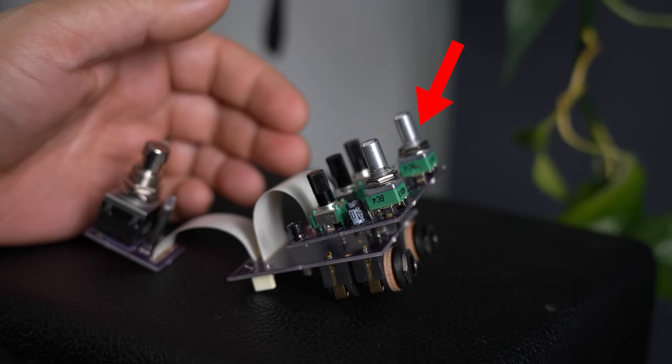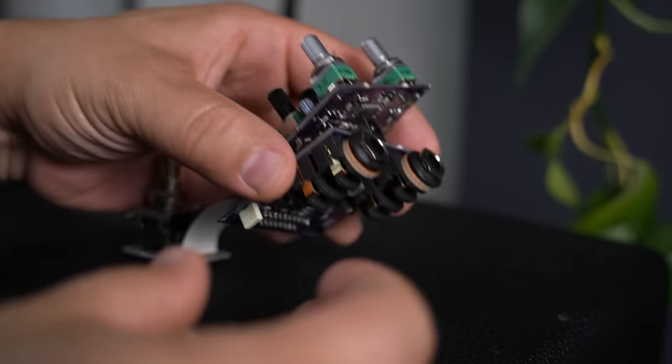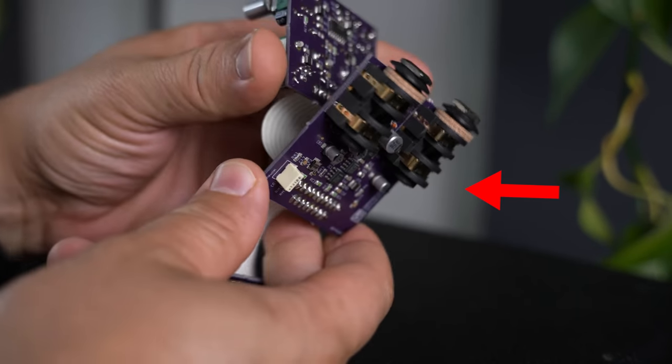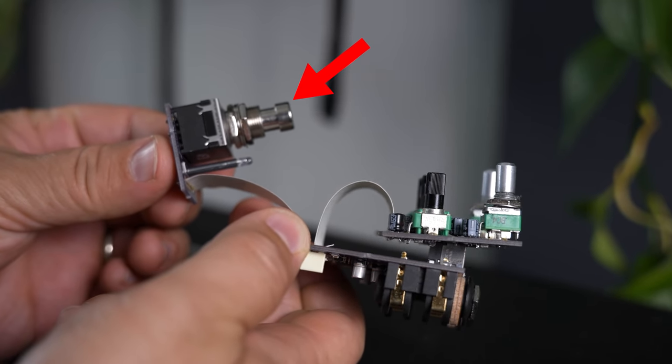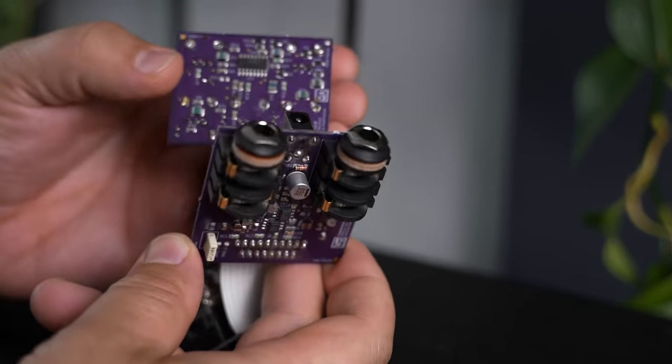One of the smartest circuit board designs separates boards into distinct sections — potentiometers on one board, jacks and main components on another, and the footswitch on a third. This way everything receiving stress and pressure is isolated from each other on separate planes, greatly reducing friction and damage. Things that get pushed, maneuvered, and manipulated are all separated so they don't interfere with one another.